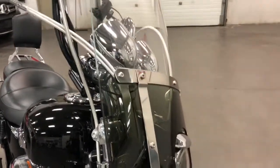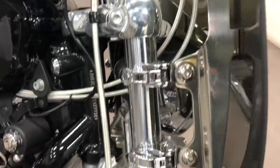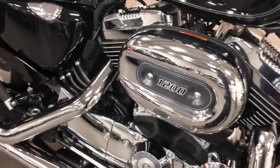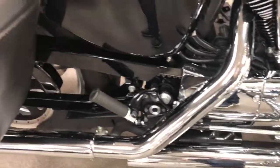It's got braided lines as well as the quick-release windshield, so it just snaps off at those two places there. It's a 1200cc rather than 883. Nice chrome belt guard down there. Rear pegs — everything's there. It looks absolutely fabulous.